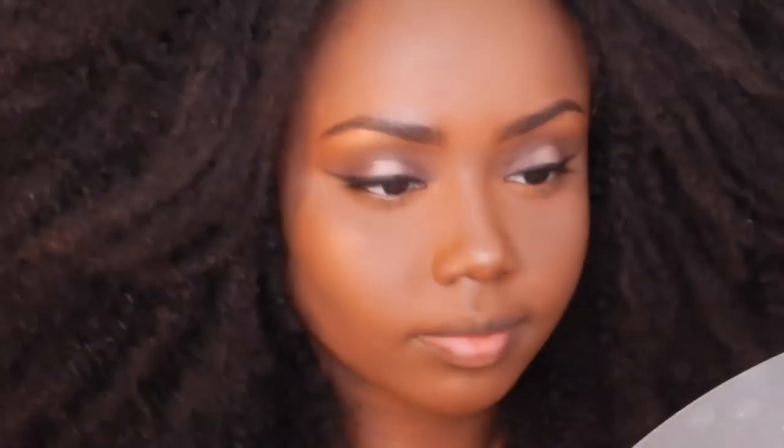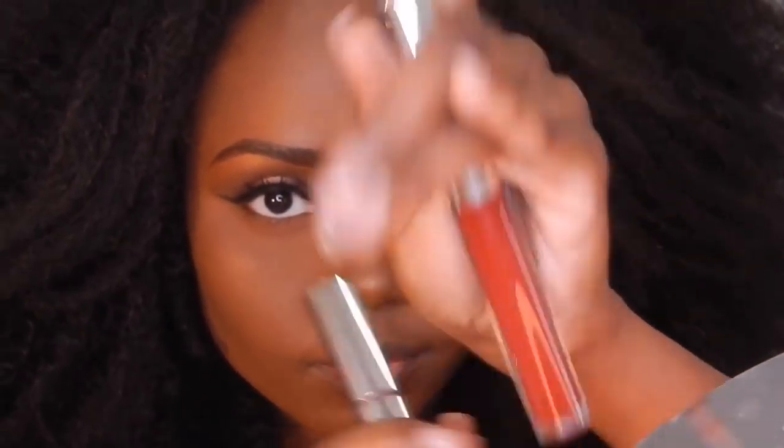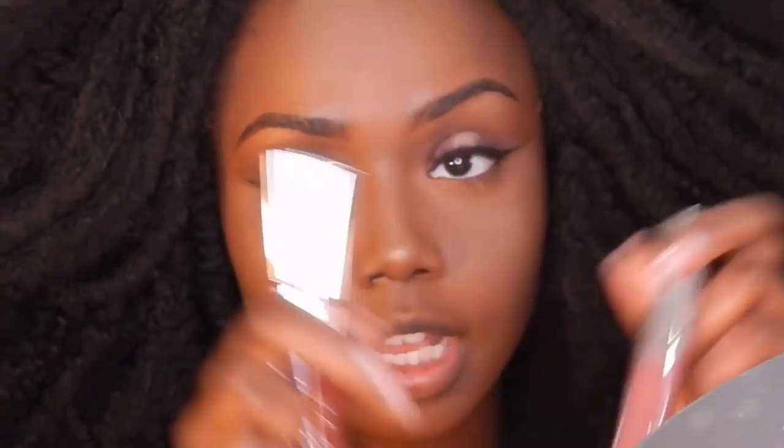Now for my lips I'll be starting with a lip liner, and it's Creature by Colourpop. And then I'll also be wearing Colourpop lippies — this is Avenue and also Stingray together.